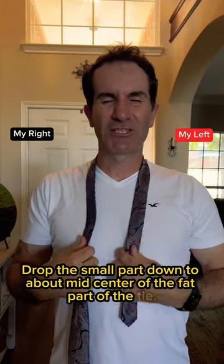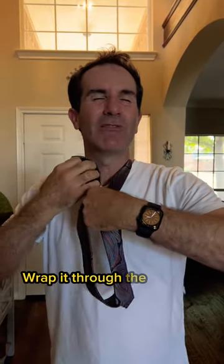Drop the small part down to about mid center of the fat part of the tie. Cross the fat part over the skinny part. Bring it back around. Wrap it through the V like this. Cinch down.